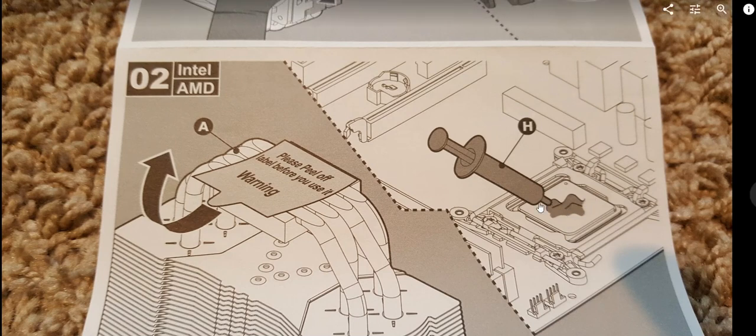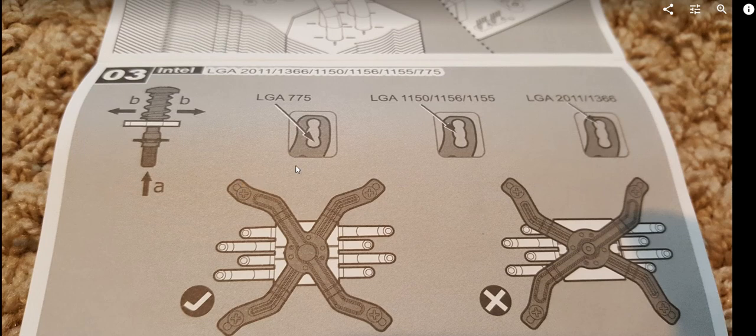Something really important: you have to remove the protection label from the heat sink base. It's a good idea to do this at the beginning rather than the end, because you might be in a hurry and forget. Just be careful not to touch the base with greasy fingers after removing it.